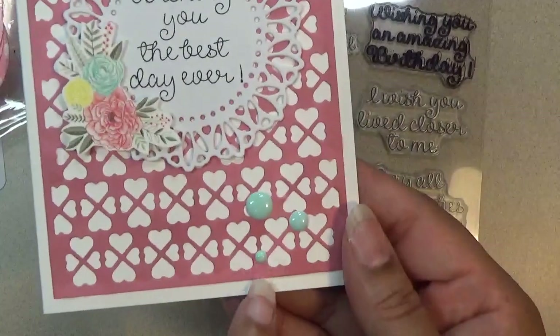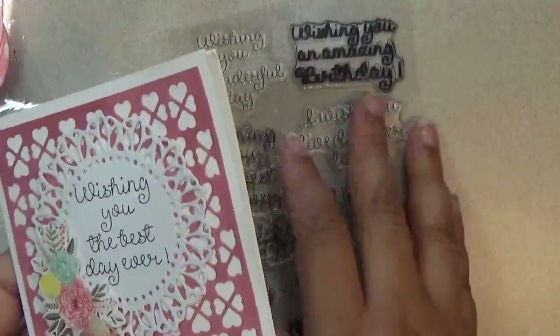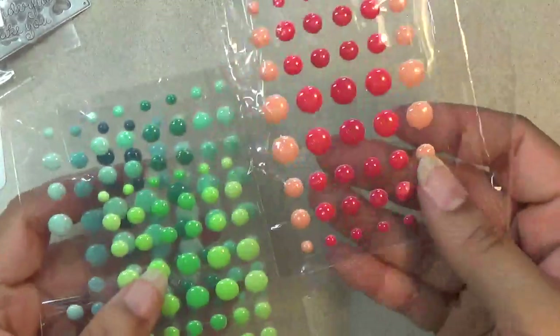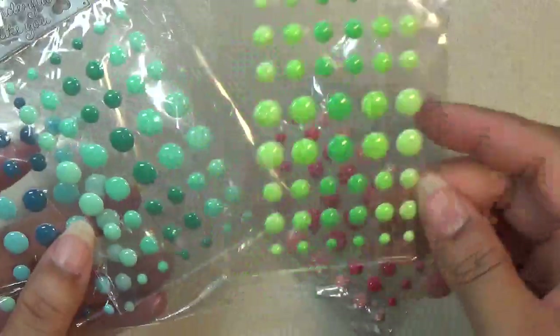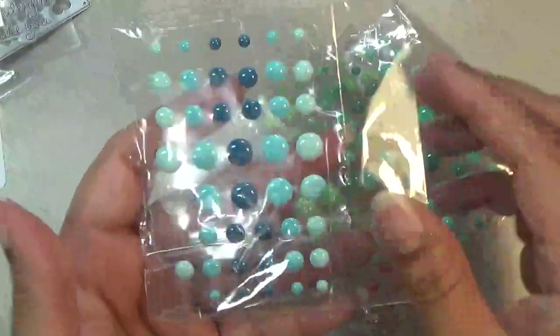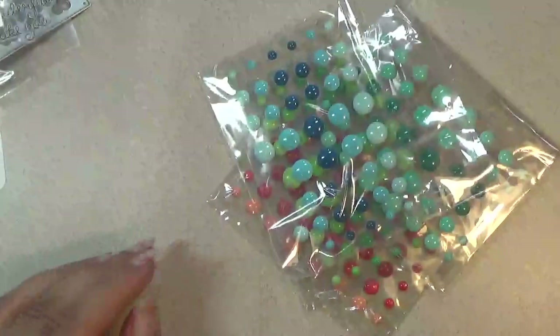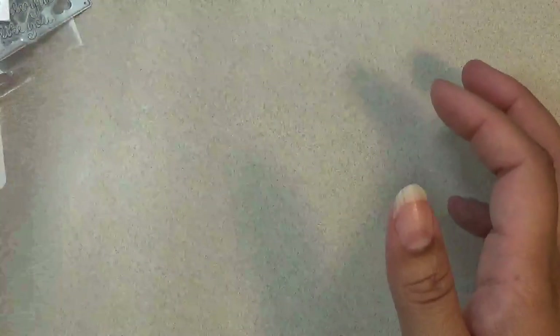For these little enamel dots, they call them sprinkles. I'll show you the colors they come in — these are new colors and combinations. Love these colors. I used the blue for my card, and it also comes in yellow. I love all the different sizes too.